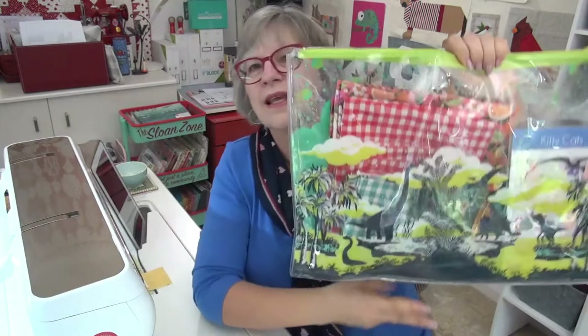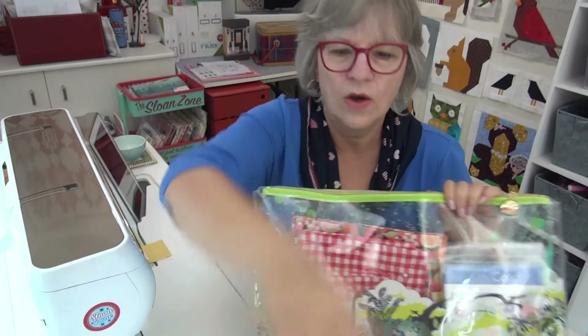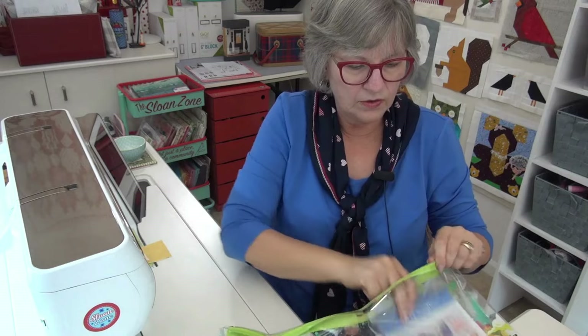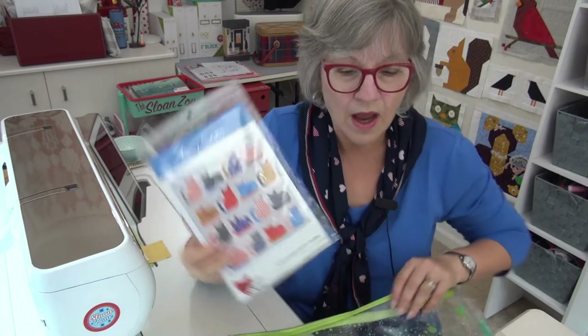Joyce asked: am I going to do this cat quilt pattern as a quilt-along? Let me get the pattern - here are the cats. Maybe - I'm not saying yes or no. Of course, if you want to do it, just make it. Don't wait for me, don't hold your breath.